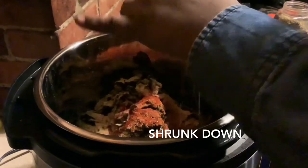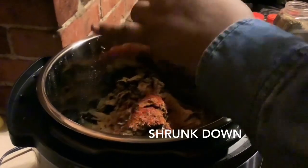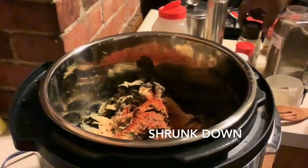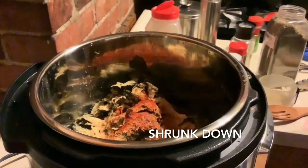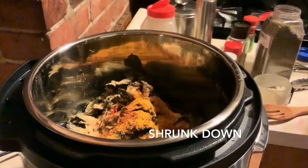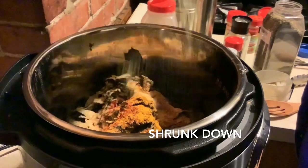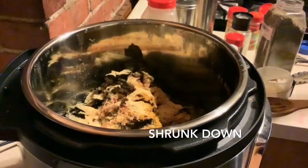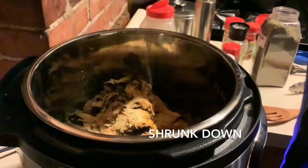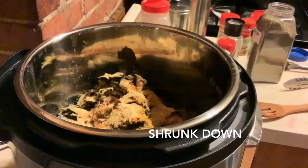Greens are done and I'm going to taste these babies. In another video I'll show you what we have with these. This is greens for tomorrow — after church — so I said let me do this now and get this all together. I'm adding the ground fennel in here now.